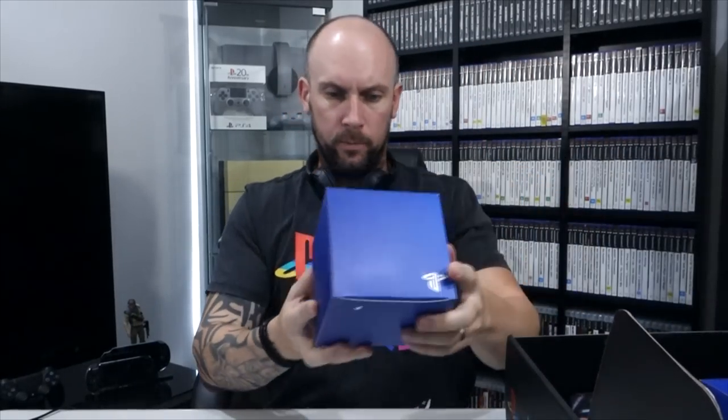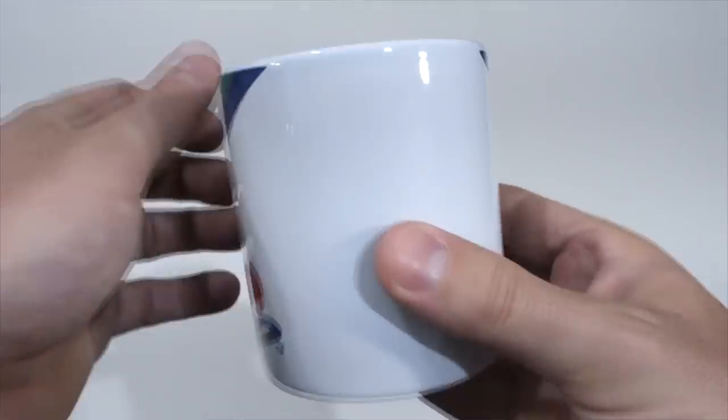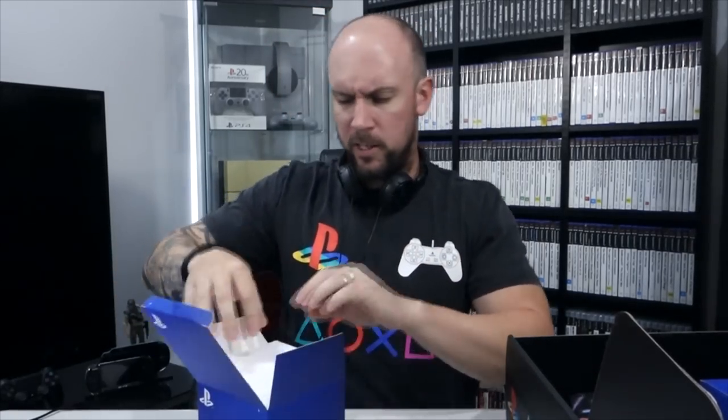Next is a PlayStation collector's mug — a ceramic coffee mug with the PlayStation logo on it. We'll definitely use that. I drink coffee quite regularly. I've got a couple of PlayStation mugs now but I like this one — you've got the PlayStation logo colors going up the top with the PlayStation logo on the base of it. Pretty cool.